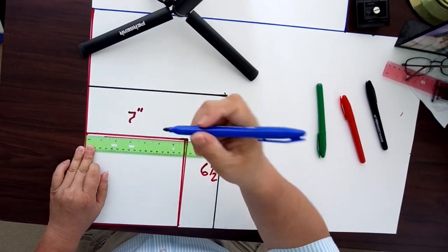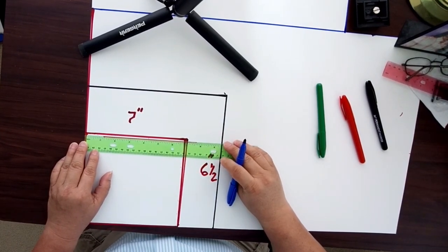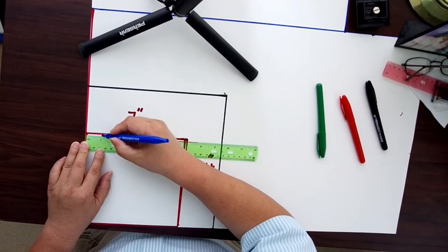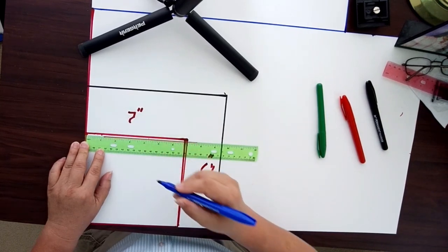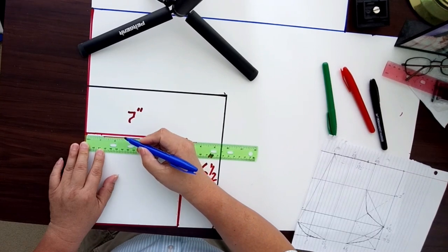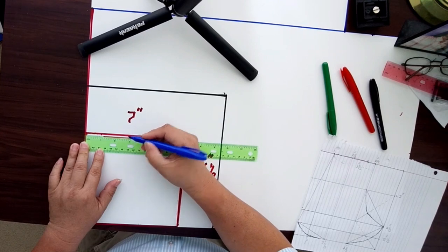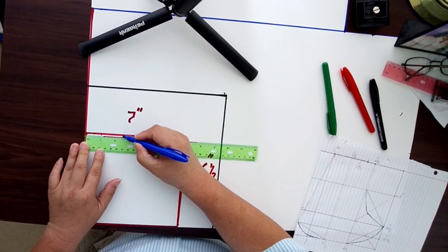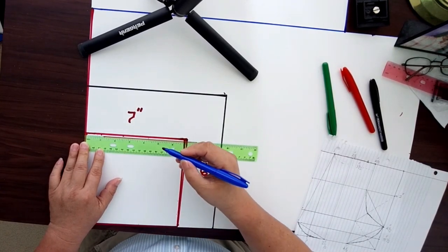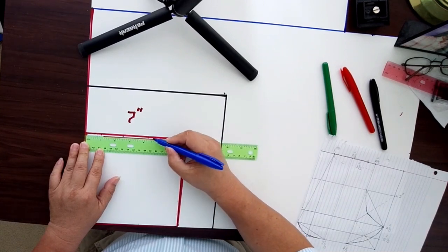Next I'm going to use a different marker — the blue one — to mark my horizontal lines. The first one will start at one inch, the second one at two and a half inches, and the third line at four and a half inches.